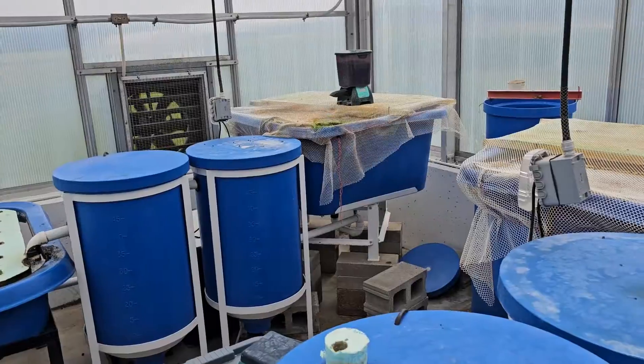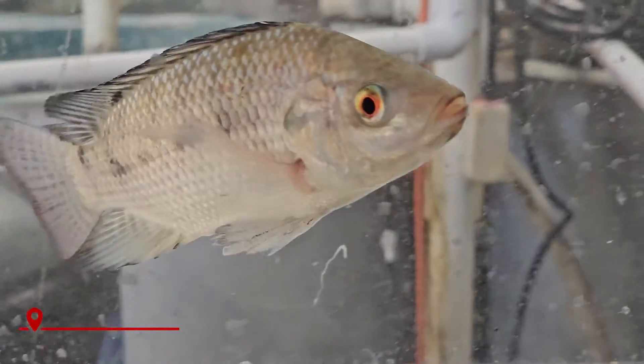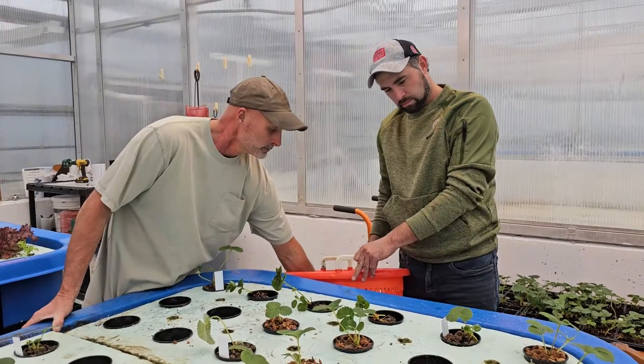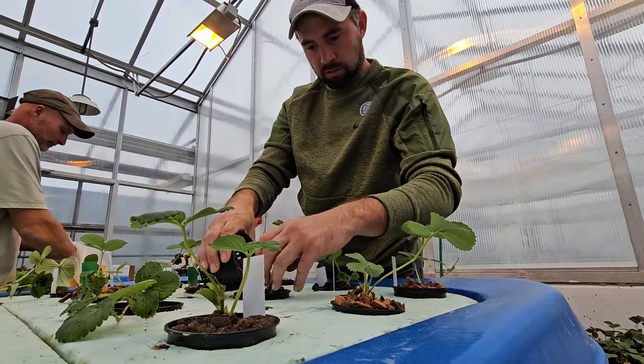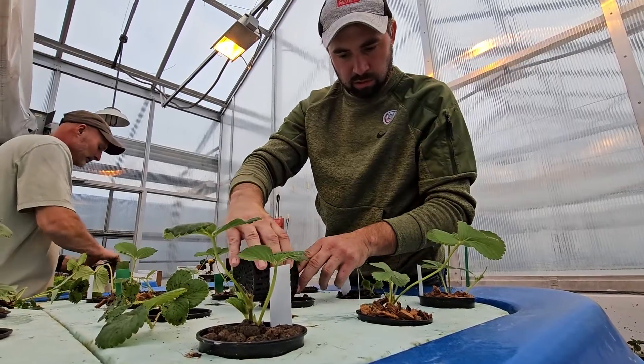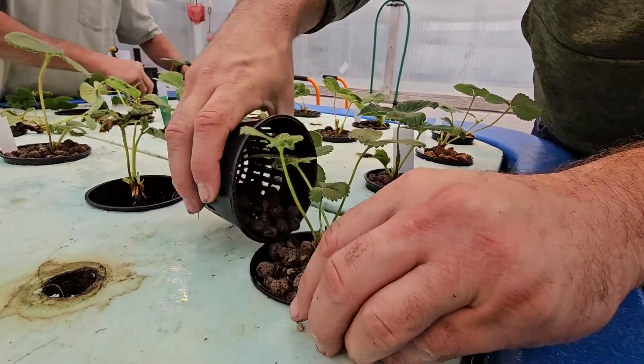Our aquaponics system employs the use of tilapia, which grow in tanks and provide the nutrition for the plants. The plants, in turn, pull the nutrients out of the water. For this project, we wanted to explore what kind of media would be best to grow strawberries in — we tried clay pellets as well as chunked-up coconut fiber.